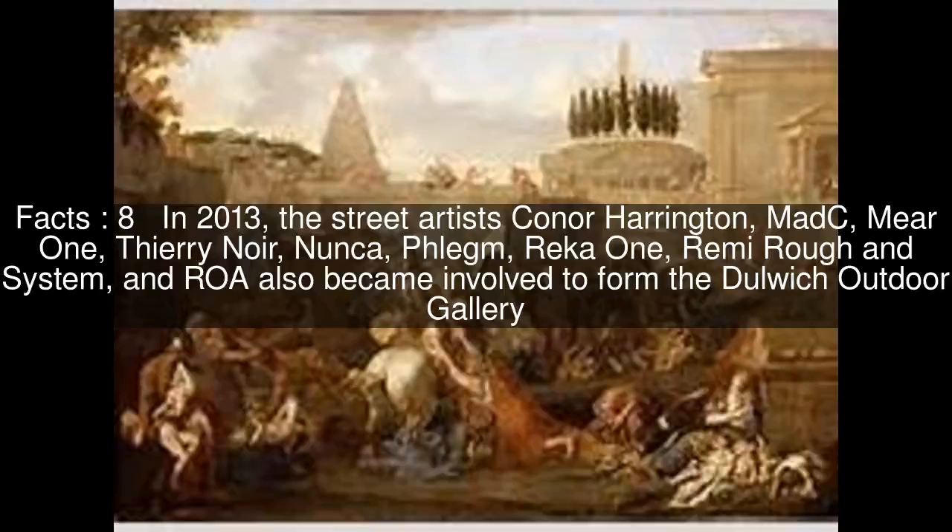Subsequently, some of the street artists were commissioned to produce artworks as book covers.